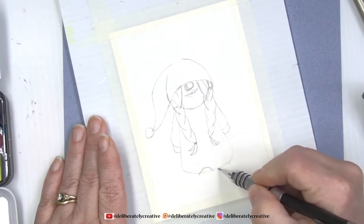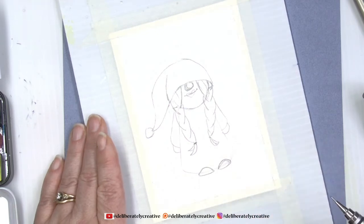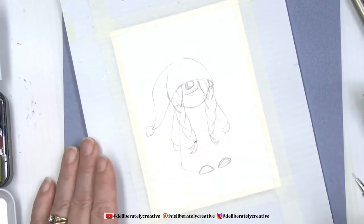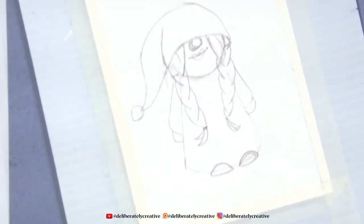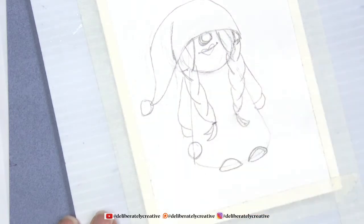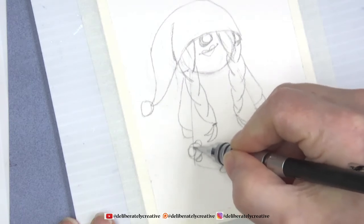We're going to put her little feet on — they're just little sort of squished lemons. Now I'm going to give her a teddy bear. We're going to zoom in because I know people want to know how to draw the teddy bear. For the teddy bear, I'm giving it a ball for the head, a couple little bumps for the ears, and a ball for the snout.